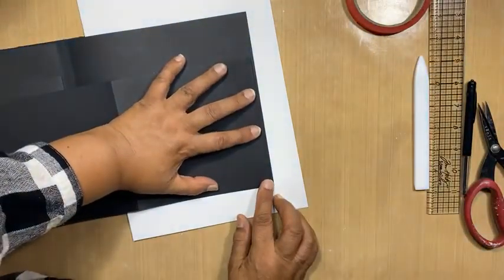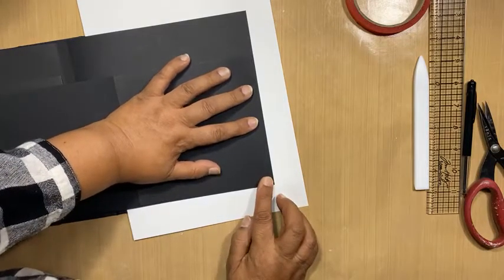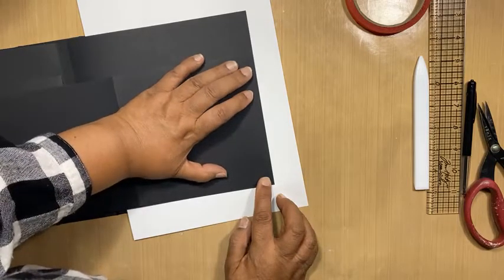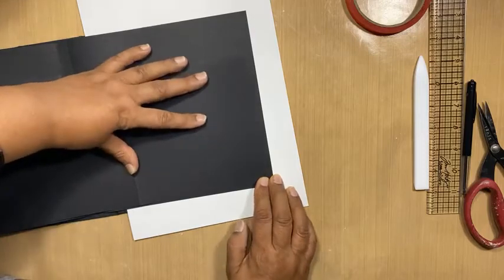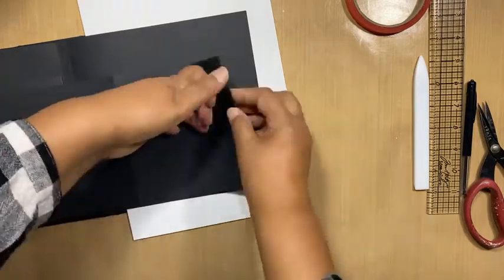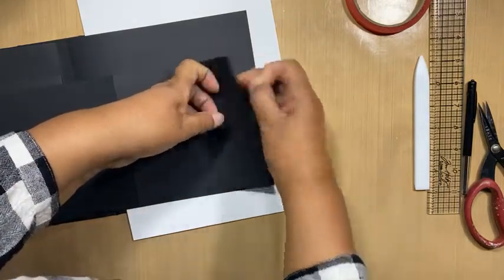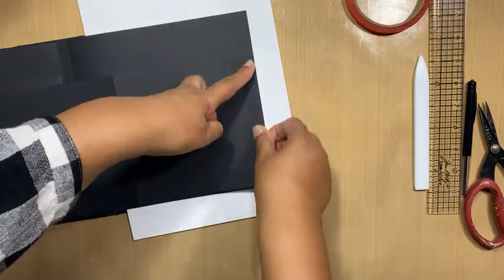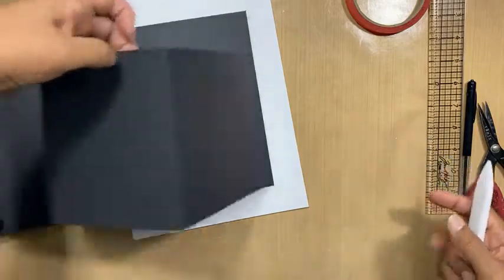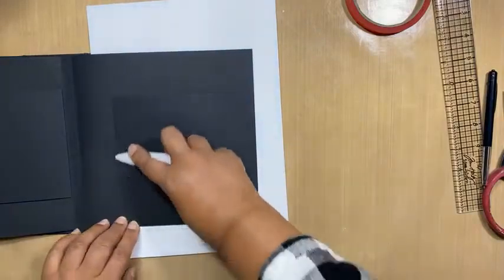I'm going to leave a small gap at the bottom of my page. I think that's straight so I'm going to peel off and I'm going to burnish that, burnish that — so that's in there.